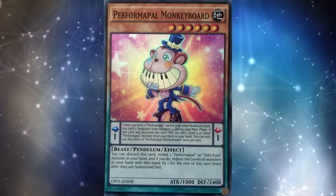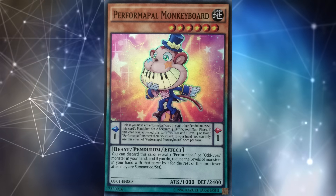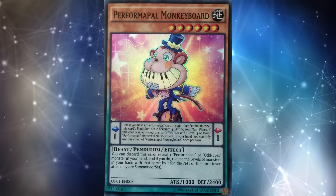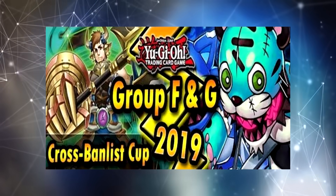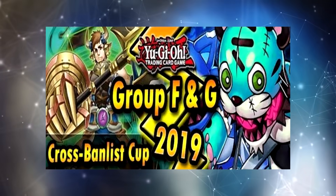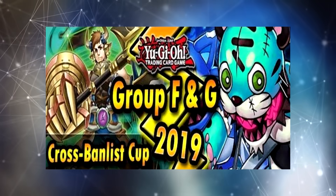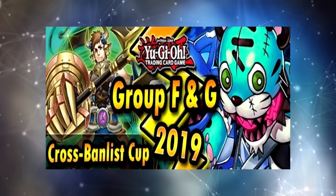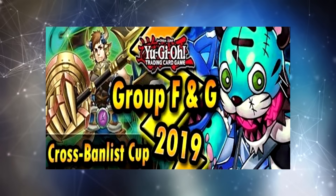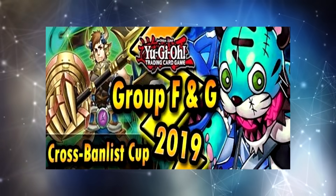I want to mention at the very beginning of this video: this is not taking shots at any other Yu-Gi-Tubers out there that do this sort of discussion. I think these discussions are worth having — I'm personally just not super interested in them. If you are interested in them, make sure you check out Lithium's channel. He's the best channel out there for cross-banlist promotional material because he's the one doing the cross-banlist cup — a really cool series he's been doing for years, where he takes top decks and sometimes even rogue decks from different formats throughout Yu-Gi-Oh's history and pits them against decks from other formats and other years.